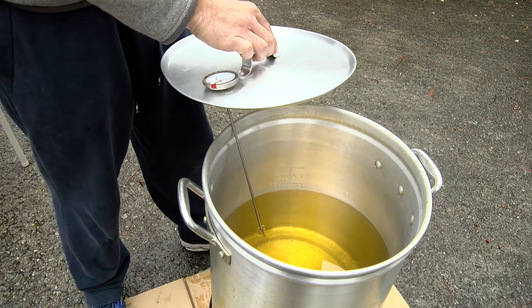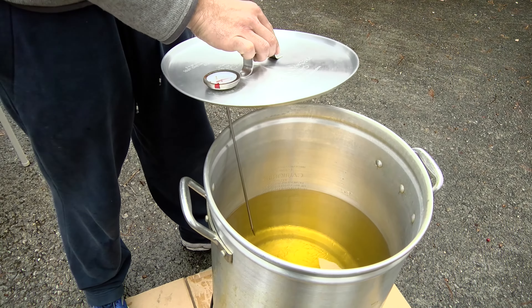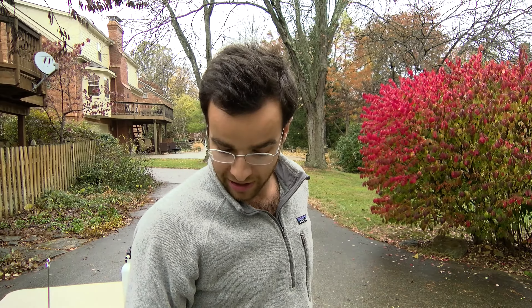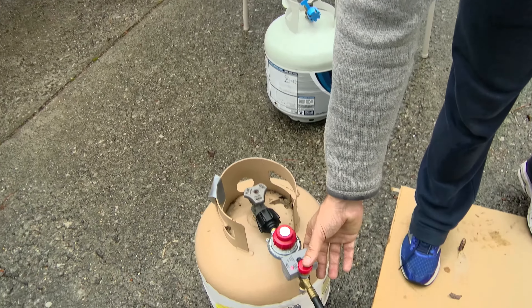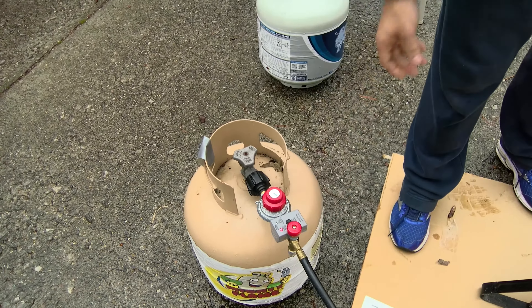You want to get it over boiling because you'll have a large loss of temperature once you put the turkey into the container, so we like to get up to about 375. It's a bit of a waiting game. The deep fryer has a safety feature you have to press every 15 minutes to make sure someone's attending it, so we hang out here, drink some beer, and wait for the oil to heat up.